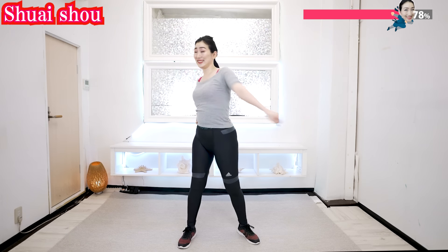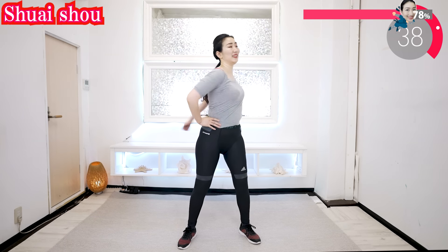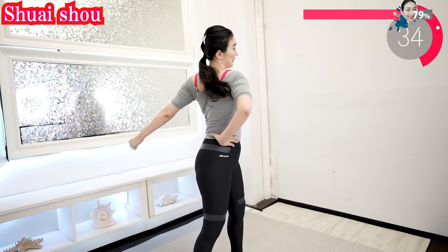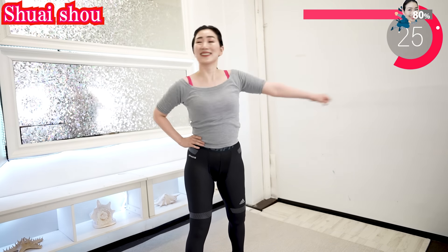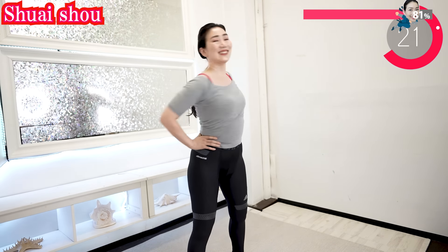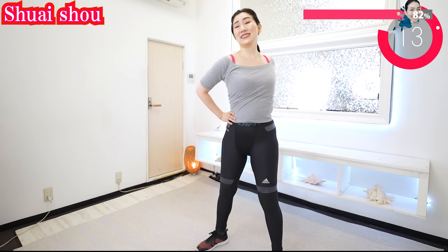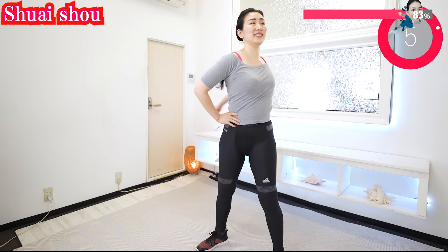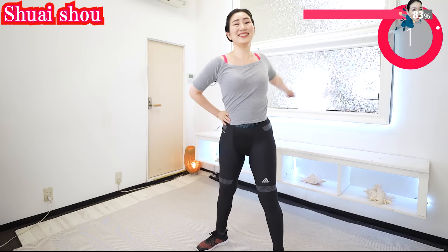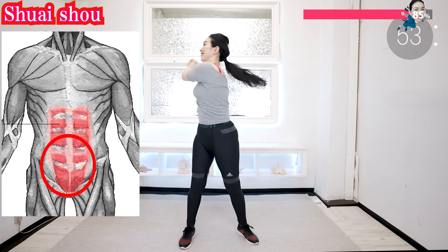And now the other side. Now you feel it — feel it's burning, feel it's working. Yes, we can do this — a little more. Put your hands together and swing. This works to get rid of your bulging stomach fat.